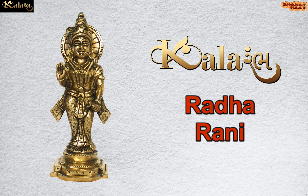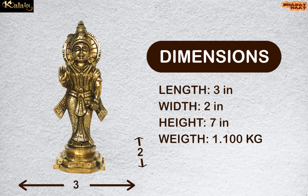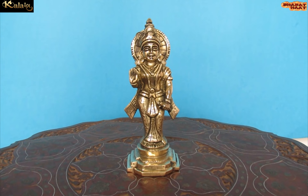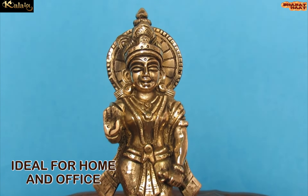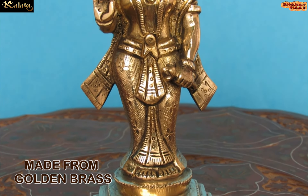Color Amp brings to you Radha. The dimension of the idol is 3 by 2 by 7 inches. The weight of the idol is 1.100 kg. Ideal for home and office. Made from golden brass.